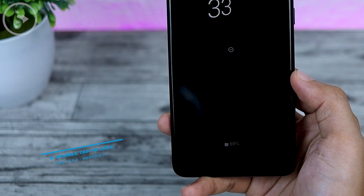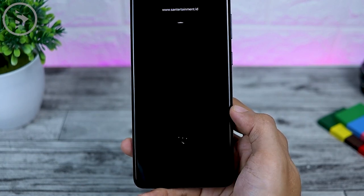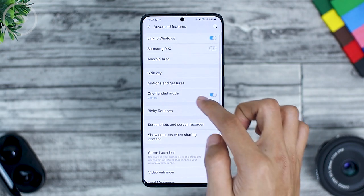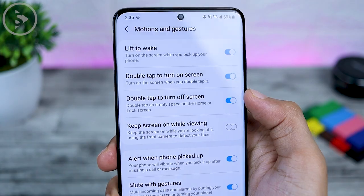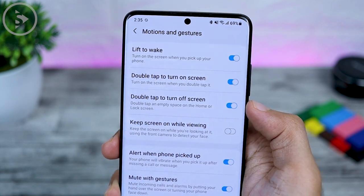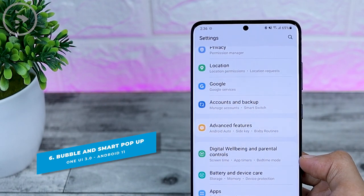Previously on your Samsung mobile, you could only double tap to wake the screen. Now on the latest version, you can also immediately double tap to lock the smartphone. To activate this setting, open the phone settings, then select Advanced Features, then Motion and Gestures. In the latest update, there is now a double tap to turn off screen option. Usually after updating to One UI 3.0, it will be activated automatically, but if not, you can activate it from this section.